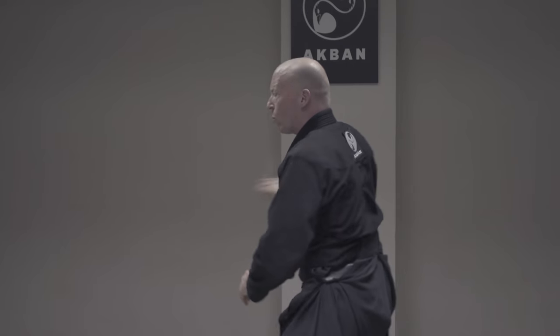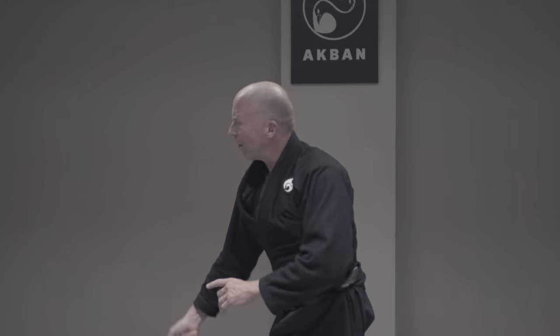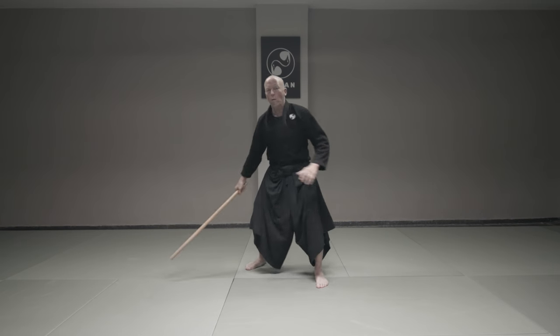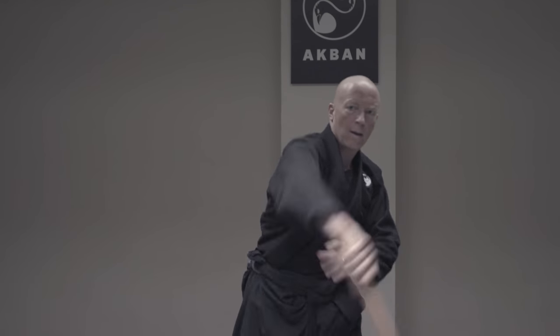One, two, three, four, five, six, seven, eight. 1, 2, 3, 4, 5, 6, 7, 8.